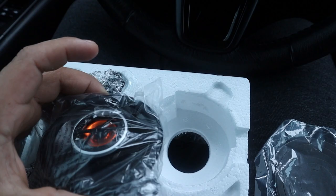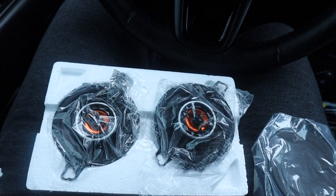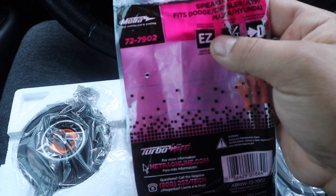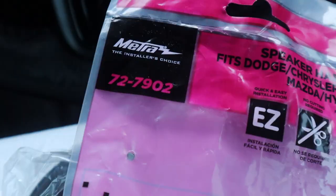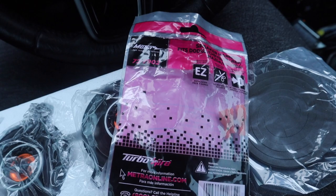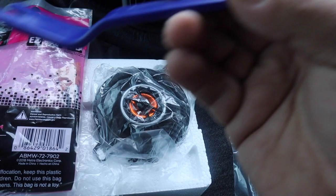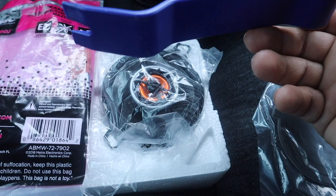They're going to be a little different than what the stock ones are. Along with the speakers, you're gonna need some adapter pieces — I got these online. It's the Metra 72-7902. I made sure this is the right one. So you're gonna need your speakers, adapter, and one last thing: a panel removing tool. If you're careful you won't scratch your car — with a screwdriver, if your hand slips, you're gonna scratch the crap out of it.